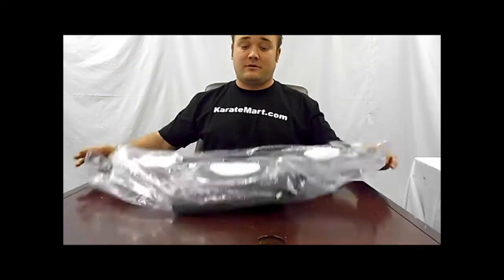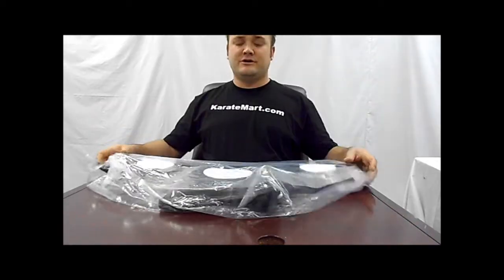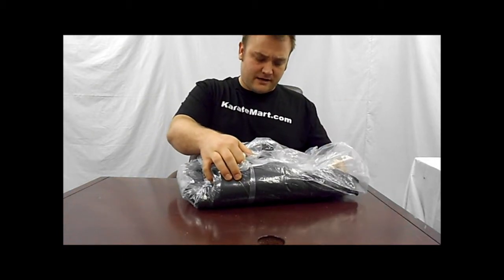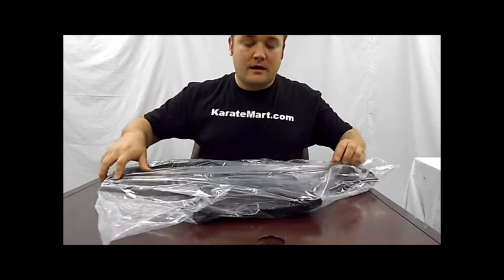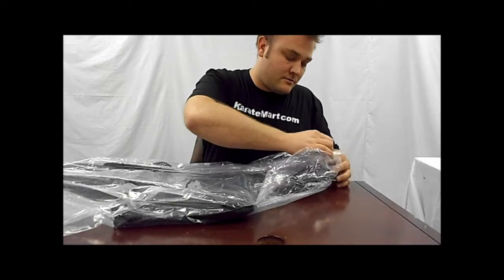So these come real simple. They're super affordable and they come just in this plastic bag. When we ship them, sometimes they will fold them up this way to pack them into a package, whatever's most economical. So you might receive it like this — doesn't do much damage. And then they just come in this plastic bag.